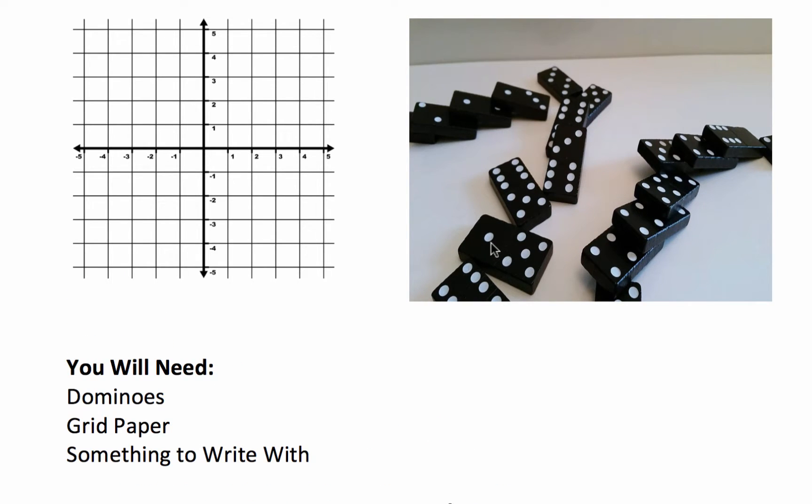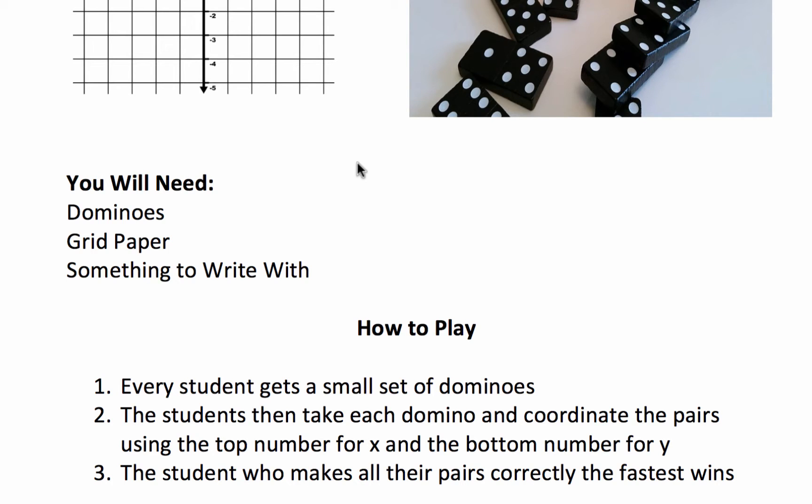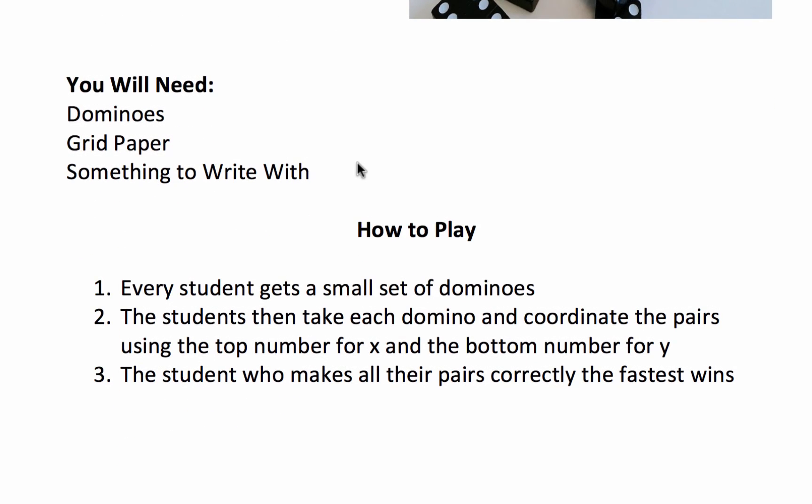So, for example, with this domino here, you would coordinate it at 1 and then 5 right here. The student who makes all their pairs correctly the fastest wins.